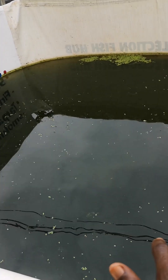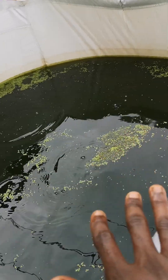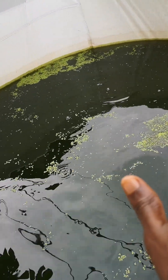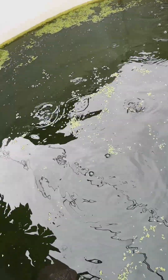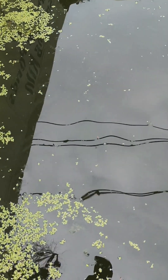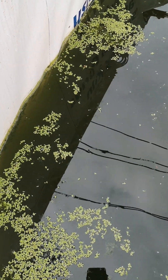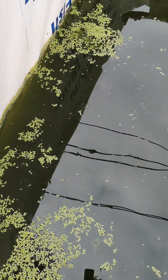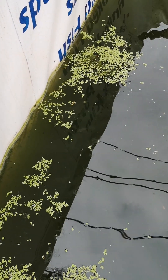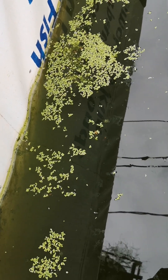So this is the polyculture system where we have catfish and tilapia, and this other tank is where we have just catfish stocked in it. You can see the duckweed on top of the pond — the fish have been fed this morning, that is why there is no rush on the duckweed. But without being fed, they feed on it very well, especially the tilapia. When you take a closer look, you can see a fish coming to pick the duckweed. Thank you, and we'll keep you updated.